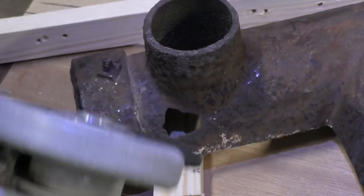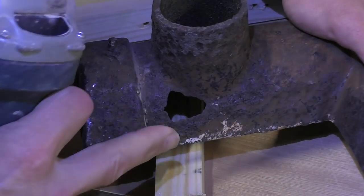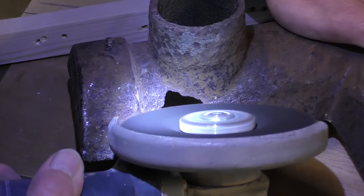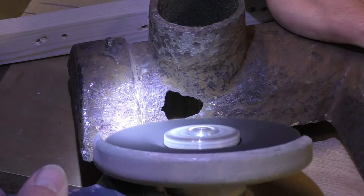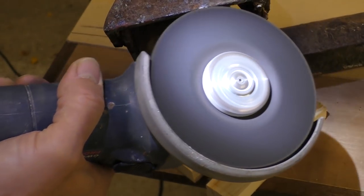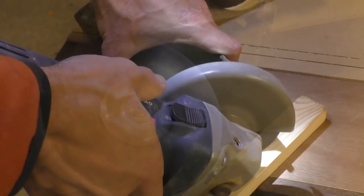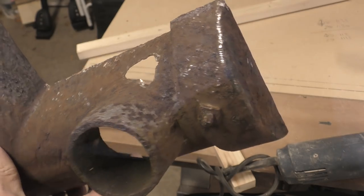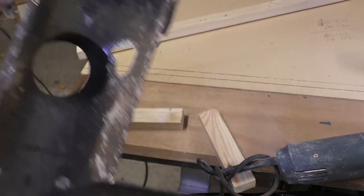I've got a grinder disc on my grinder and I'm just going to try and get off as much of this rust as I can, but I've got to be careful because the metal is wafer thin. Right, I think that's as good as I'm going to reasonably get out of this. Time to go back and start putting some filler on.